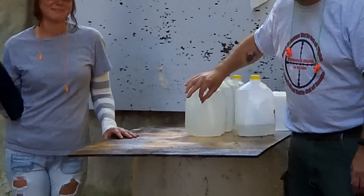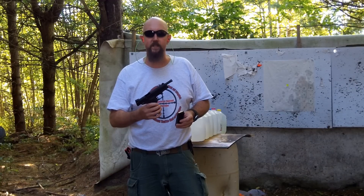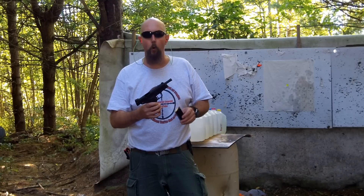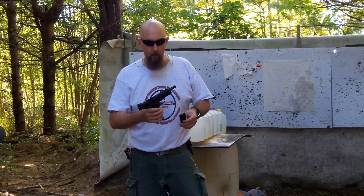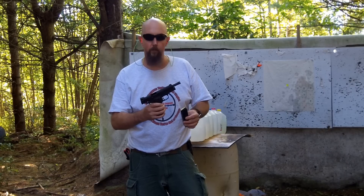The next round we're going to try is the 22 TCM. It's a 40 grain pointed soft point, almost a hollow point. I asked real nice and Morgan said that I could shoot too, so let's see how it does.